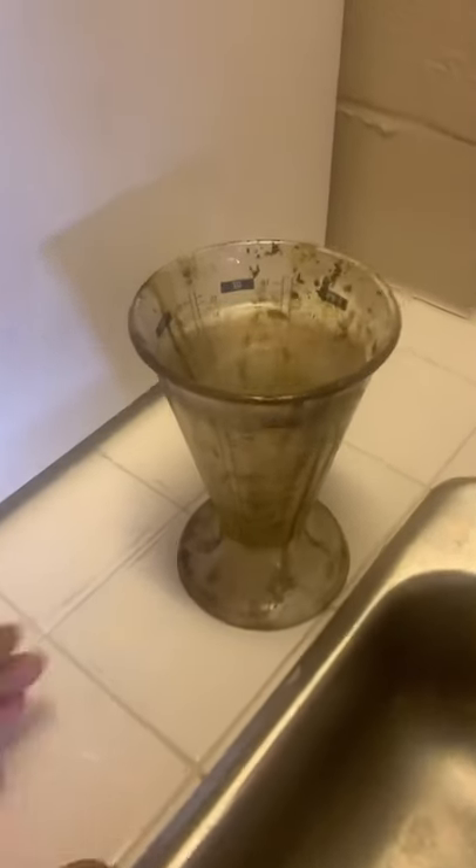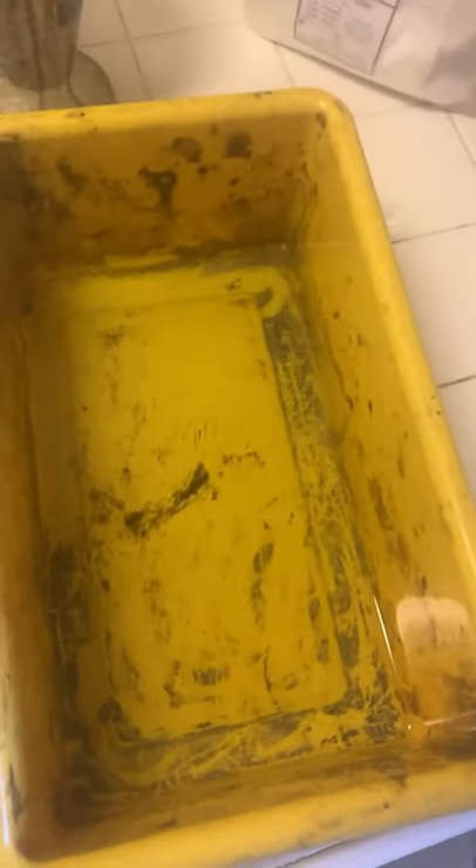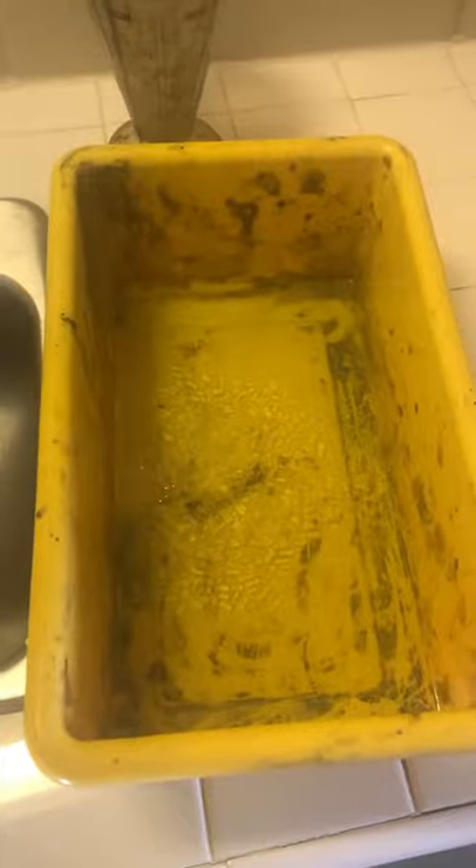First I'm going to measure out 800 milliliters of water. I have added the water to a container. Now I'm going to measure out 240 grams of sodium thiosulfate. Now I will add 30 grams of sodium sulfite to this solution. Here is the finished fixer.